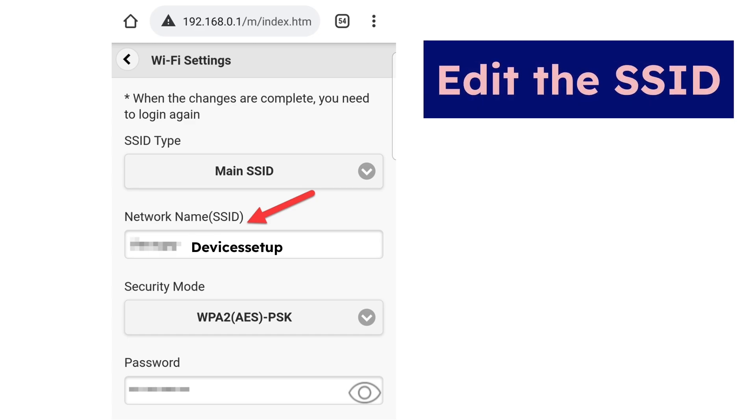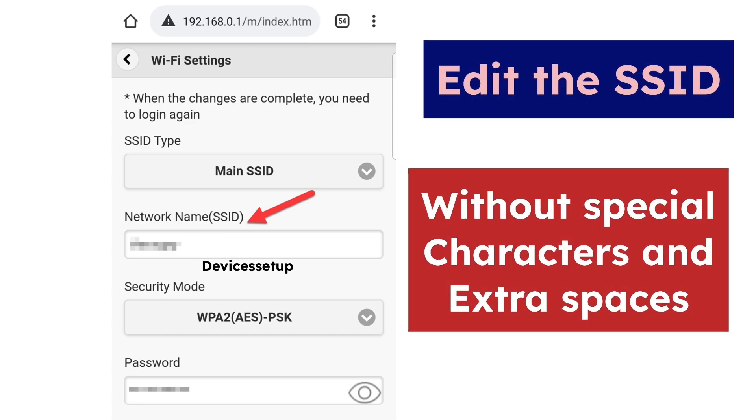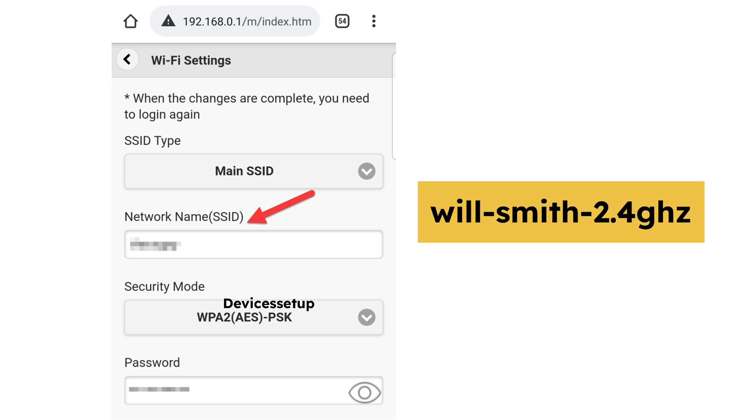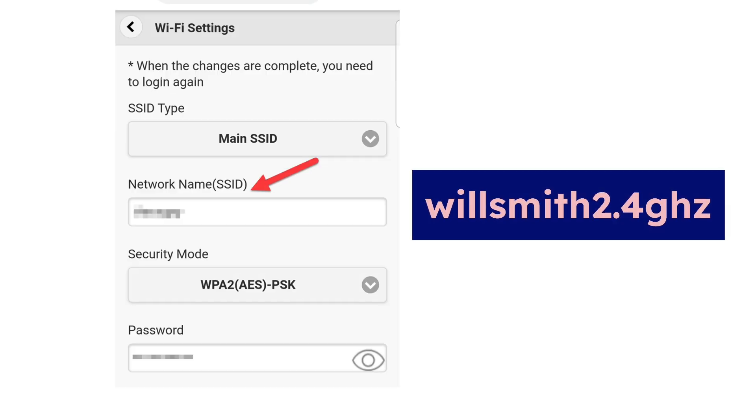Next, try to edit your SSID to something without any special characters or extra spaces. For example, if you are using Will-Smith-2.4GHz, you can edit it to WillSmith24GHz and then try connecting your robot again to this SSID.